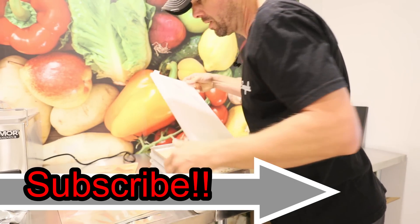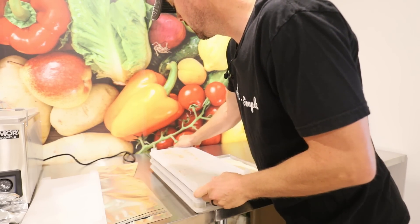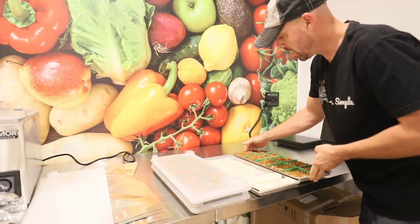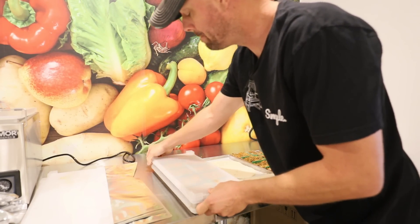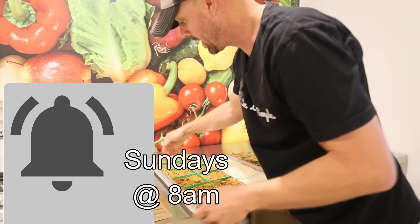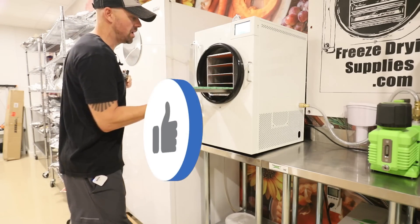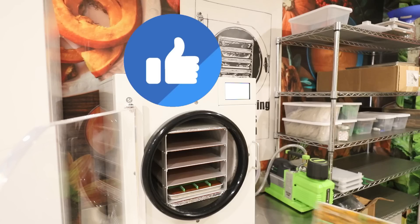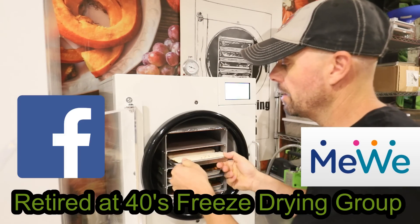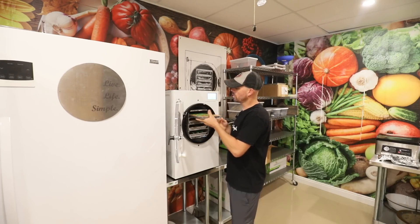Take a minute to subscribe to Retired at 40 Live Life Simple. We do freeze drying on this channel, and also things related to freeze drying: food storage, a little homesteading, some gardening. While you're there, hit that bell to get notifications — that'll let you know when a future video comes out, every Sunday at 8am. If you found the videos helpful, give us a thumbs up. And if you're interested in freeze drying, make sure you try one of our social media groups — we have about 55,000 members on there as of this recording.